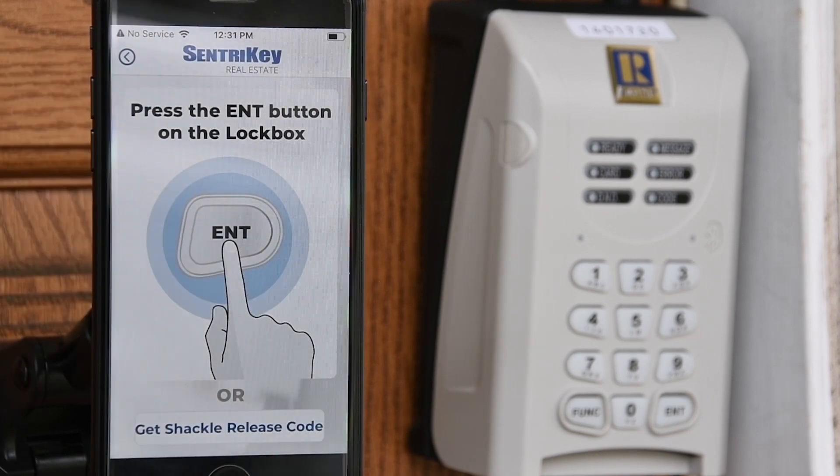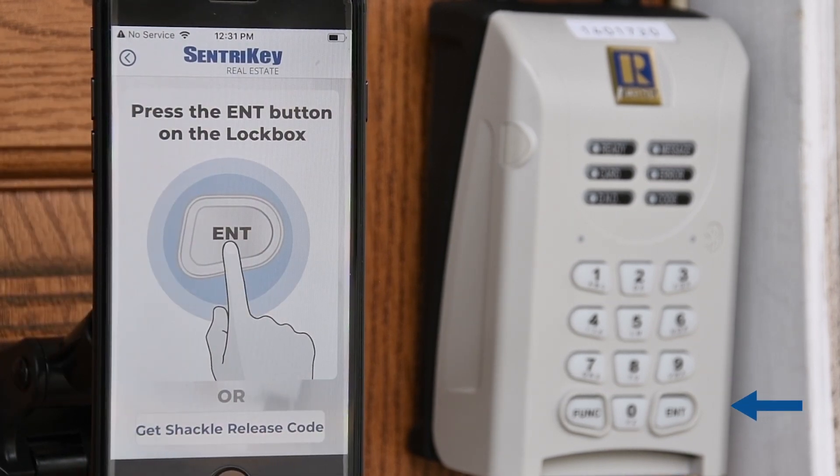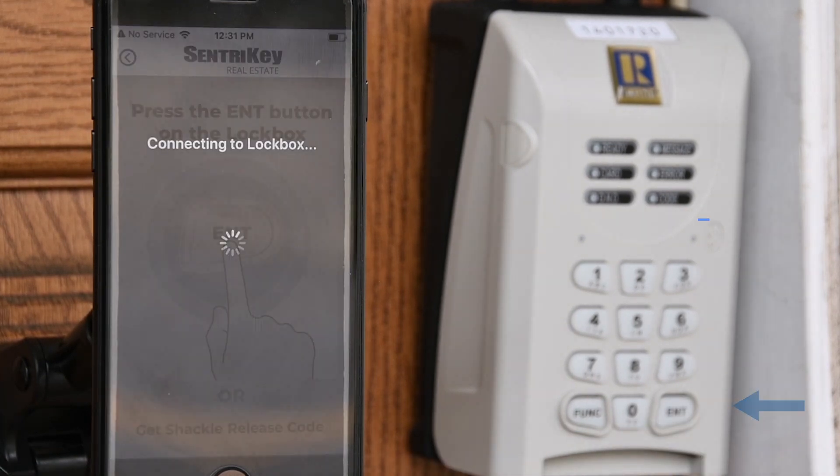On the lockbox keypad, press Enter to wake up the lockbox. This will establish a connection with the app. You'll see a flashing blue light on the lockbox.